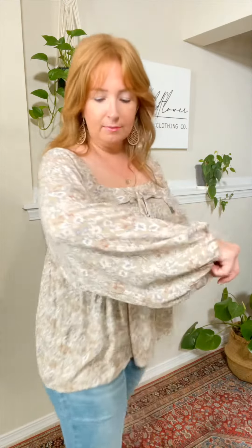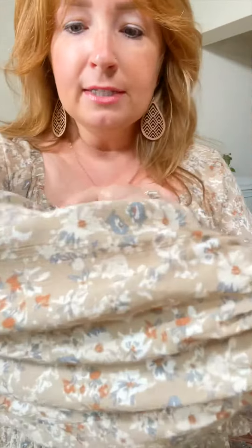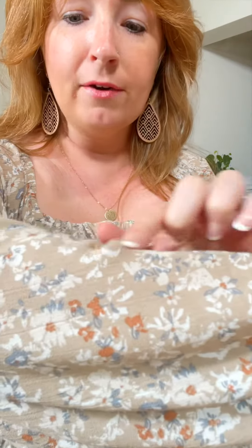And here is the length on this one. Let me get you a closeup of this fabric. It's kind of a tan taupey color in the background with some slate blue, a little bit of a rust color — just the perfect kind of light and airy fall top. I am totally in love with this one.